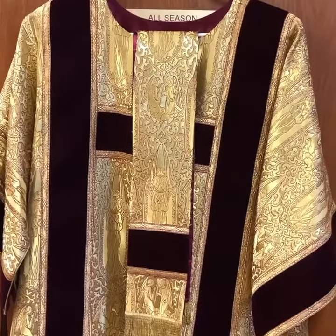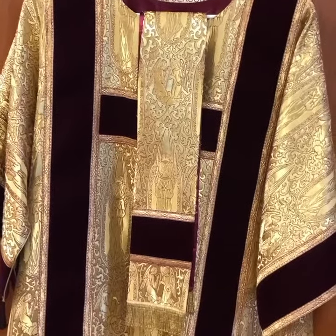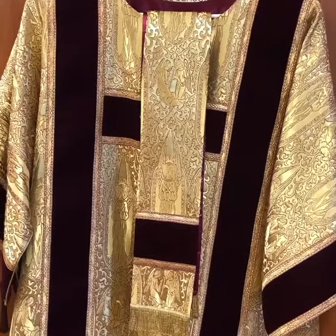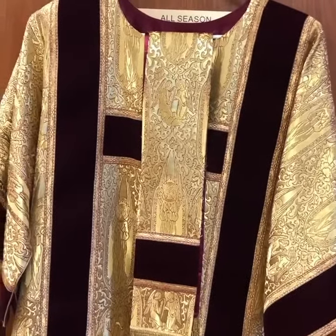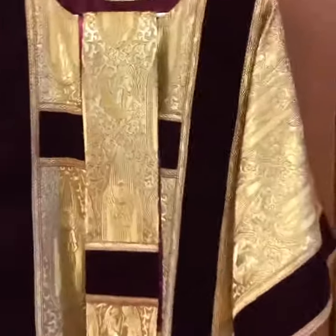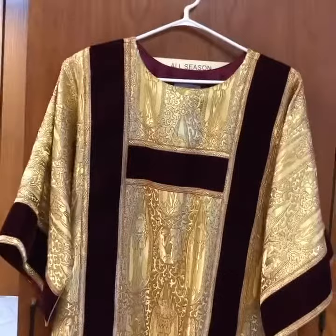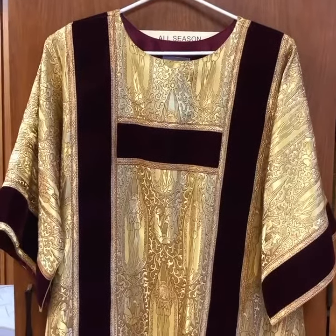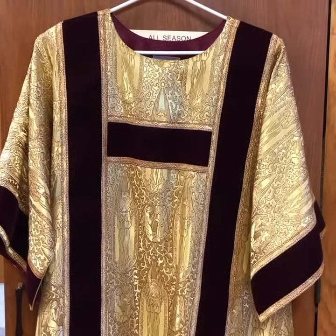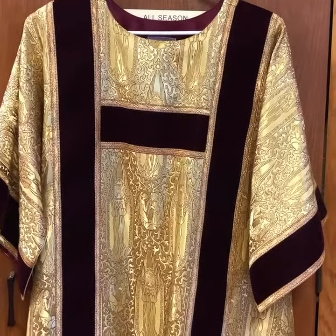Basically it's the dalmatic and the stole. The stole goes across my chest — you normally don't see it unless I'm not wearing the dalmatic. And then the dalmatic is the last piece. A quick thing for you to know: you can tell when the deacon is serving because the dalmatic looks like an H in front of him. That way you know it's the deacon and not a priest. May you have a blessed day.